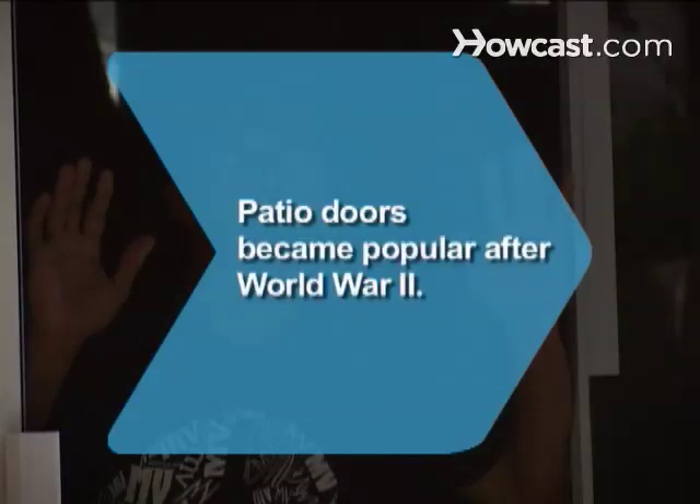Did you know? Patio doors gained popularity in the U.S. after the post-World War II housing boom.